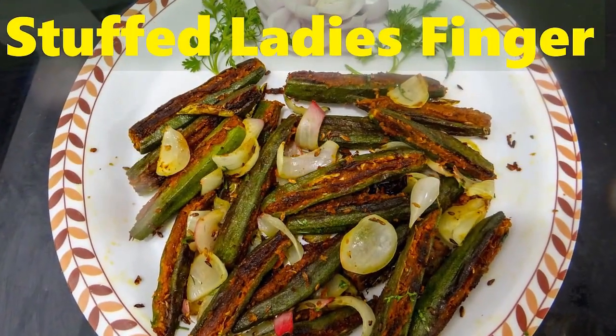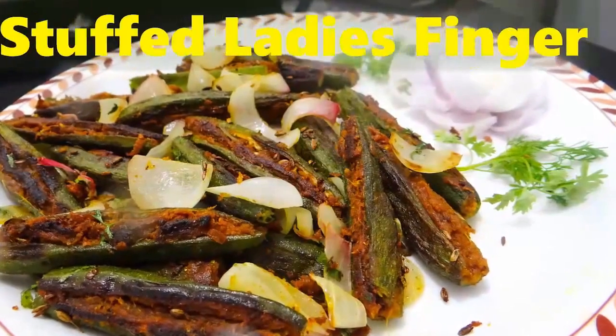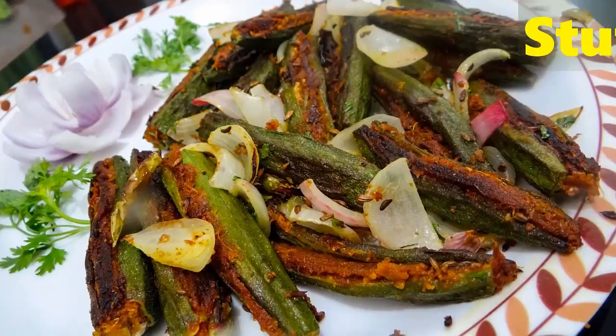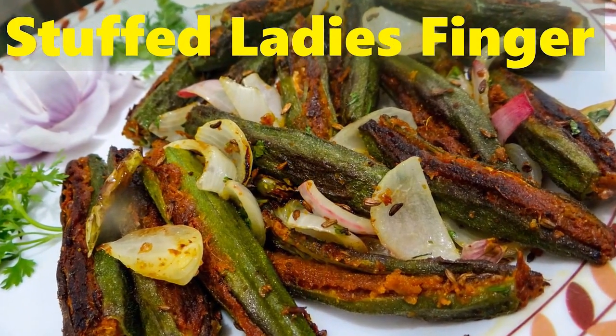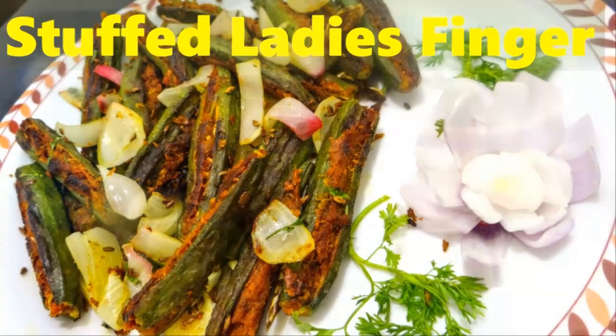Hey guys, welcome to Miami recipes. Today I'm going to show you how you can make stuffed lady's finger, or it is called stuffed bindi. It is an awesome side dish which is very easy to make and it's very tasty as well. So let's look at the ingredients which are required to make stuffed lady's finger.